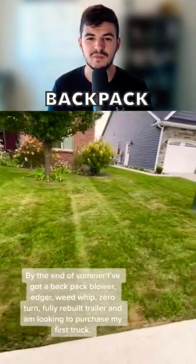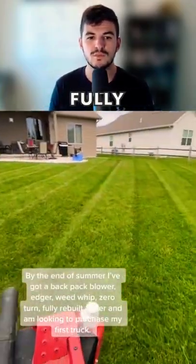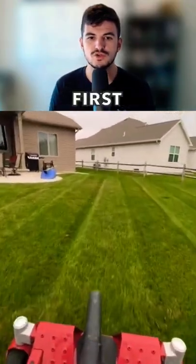By the end of the summer, he's got a backpack blower, weed eater, zero-turn, a fully rebuilt trailer, and he's looking to purchase his first truck.